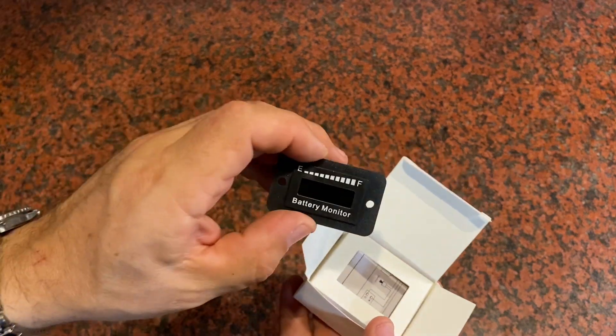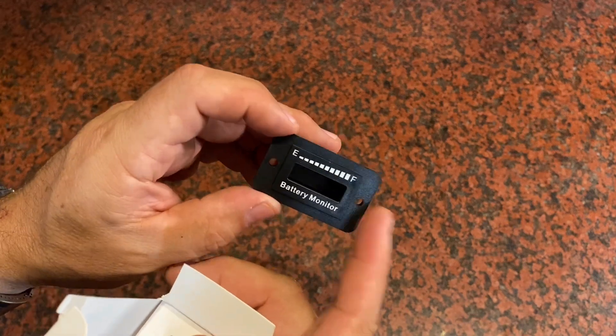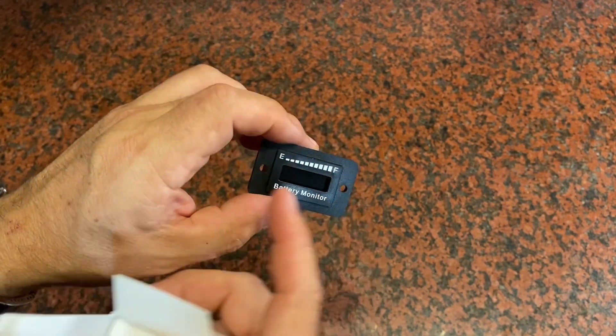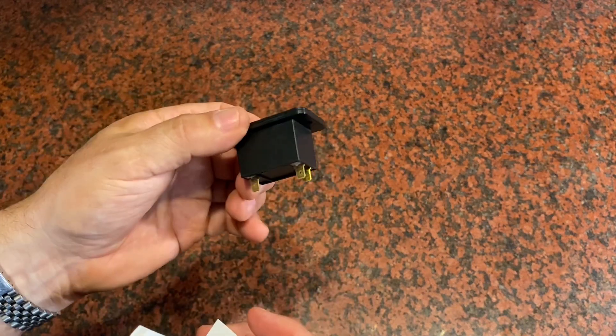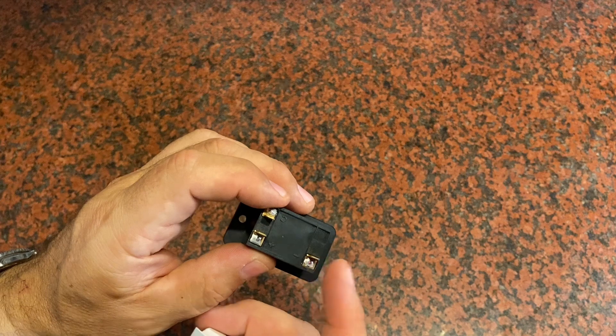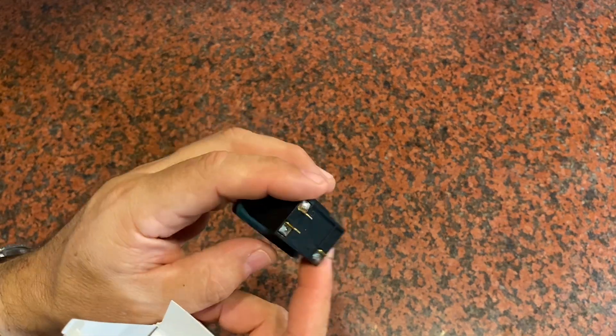Here's everything that will be sent to you. You're going to get the battery monitor itself. It comes with two holes pre-drilled for you to put mounting screws, so if you cut a hole in your dash to set this in, you'll have some ability to just screw that right into place. It's got three connections on the back: a negative, a positive, and a switched power connection.